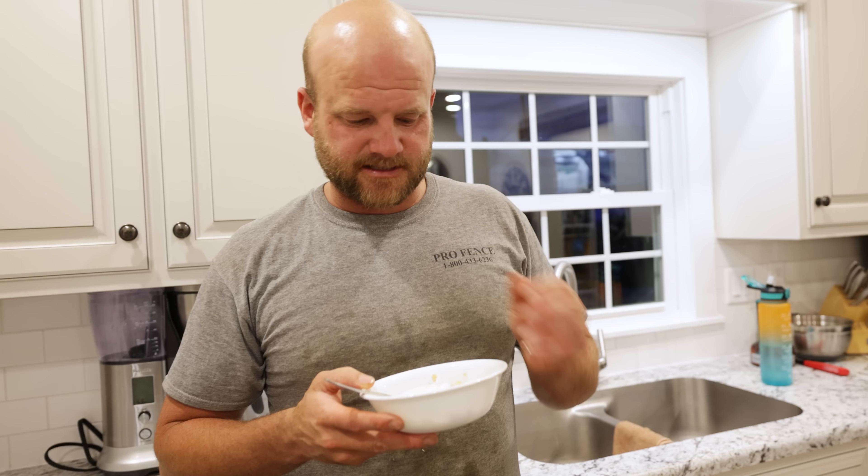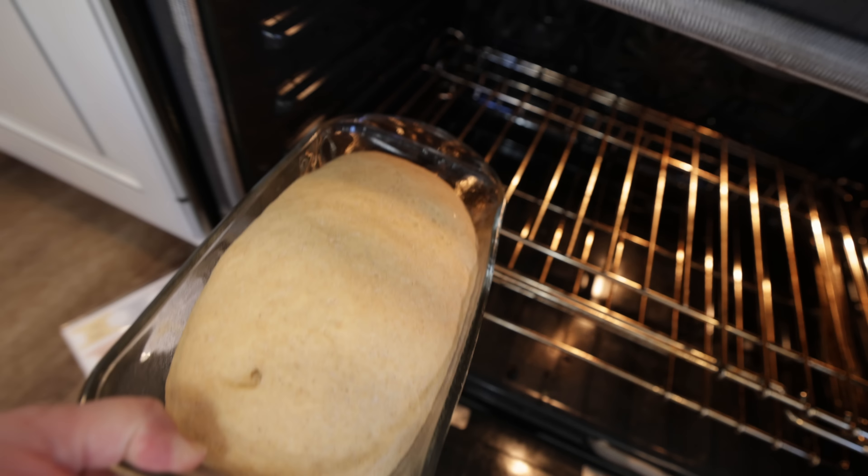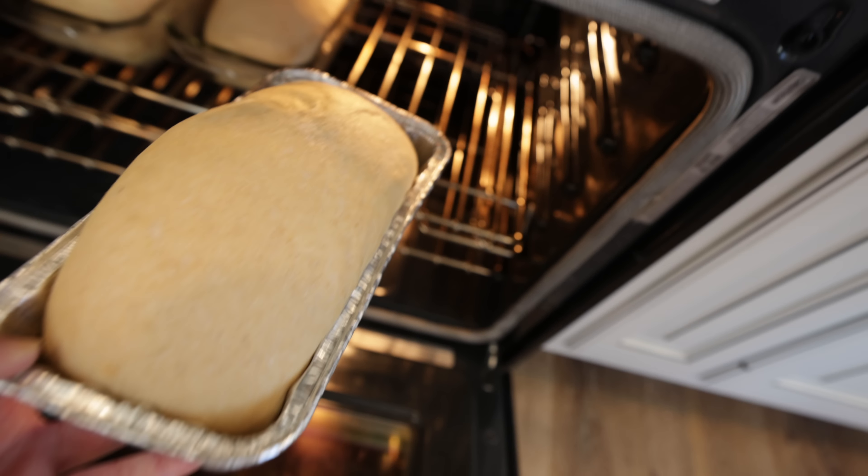I highly recommend it — some of the best apple crisp I've ever had. The bread is probably about 15 more minutes from being done rising. It's rising beautifully, and then we're going to bake it, see how it tastes, and then make this sweet potato casserole.